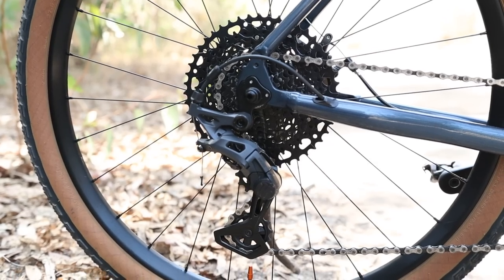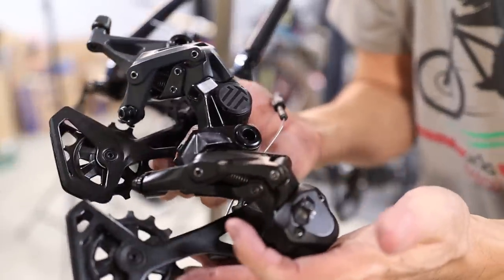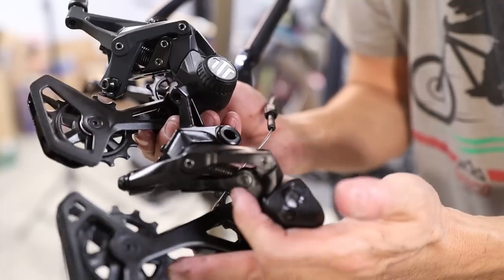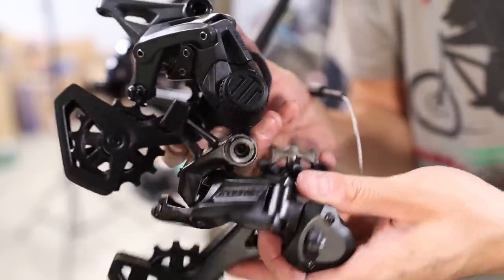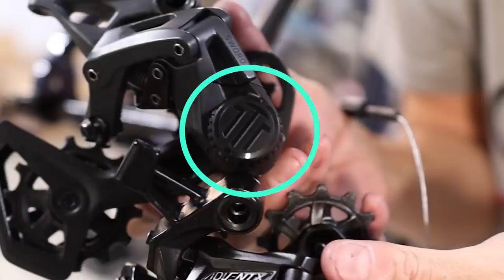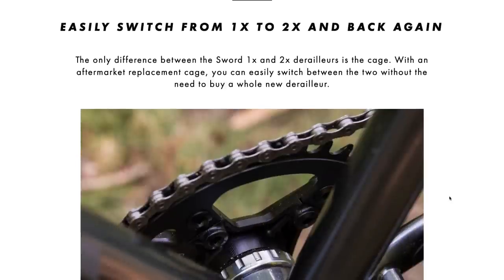The S.W.O.R.D. rear derailleur has been redesigned, but functionally I would say it's on par with the Advent X. The shift quality on both derailleurs is really good, and it's pretty hard to improve the performance of the Advent X derailleur that much more. I would describe the S.W.O.R.D. rear derailleur as just a more refined version of the Advent X. The clutch switch is a nice looking knob rather than the on-off switch the Advent X has. One cool thing is that you can supposedly swap the cages between the two different versions of the rear derailleur, meaning you can have it set up for a wide range 1x, then convert it to a 2x without buying a whole new derailleur. MicroShift claims it's only three screws to swap the cage, but that doesn't account for swapping the jockey wheels and potentially needing a different size chain.